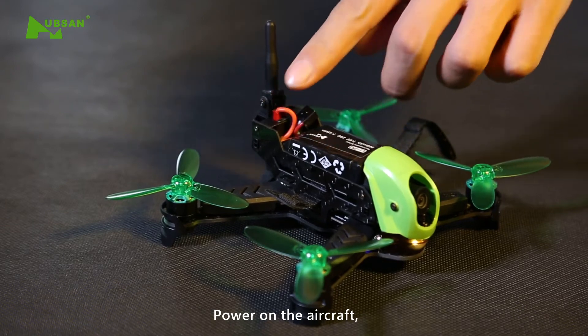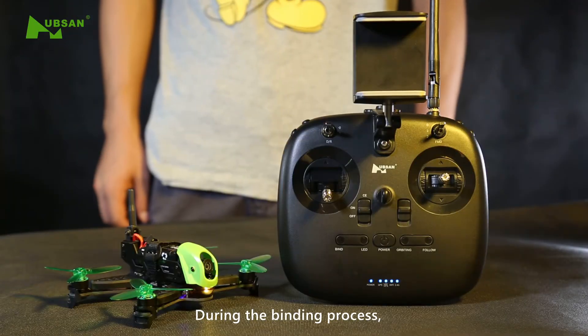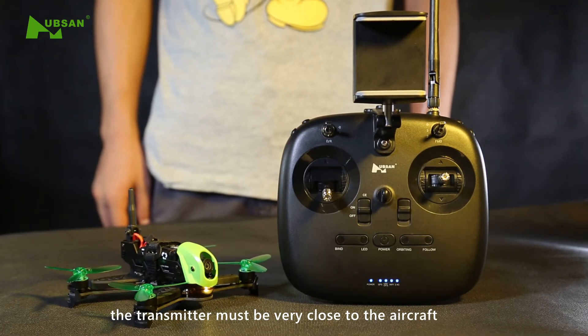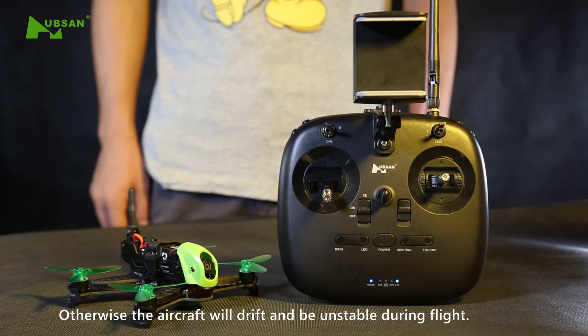Power on the aircraft. During the binding process, the transmitter must be very close to the aircraft. Please do not press or touch any keys, buttons, or sticks. Otherwise, the aircraft will drift and be unstable during flight.